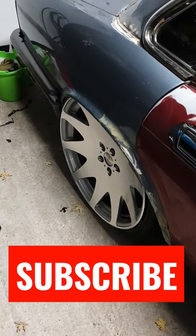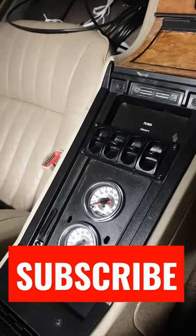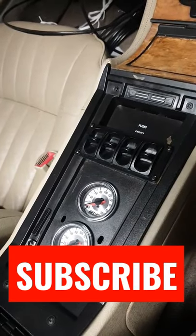Damn, number 22 is tucking tight. 1990 Jaguar — manual gauges and manual paddles.